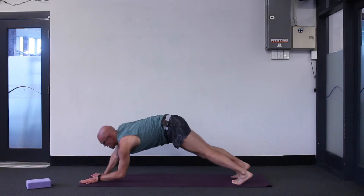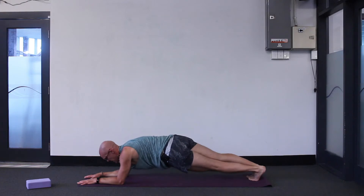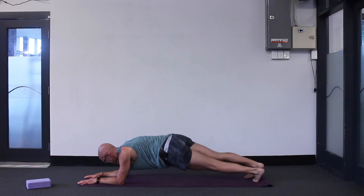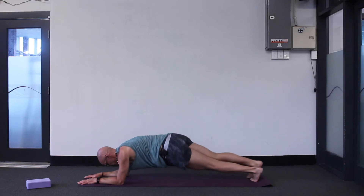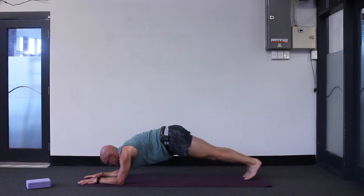Now in this plank we're going to try dropping onto the forearms, forearms parallel, palms facing downwards. So like I said, we're going to do some twisting today and we'll warm up the twisting now. See if you can drop your pelvis to the left, drop your pelvis to the right, but just keep both forearms on the ground. Maybe go twice more to each side. We'll do a straight-armed version of this later on. And then back to neutral in the centre.